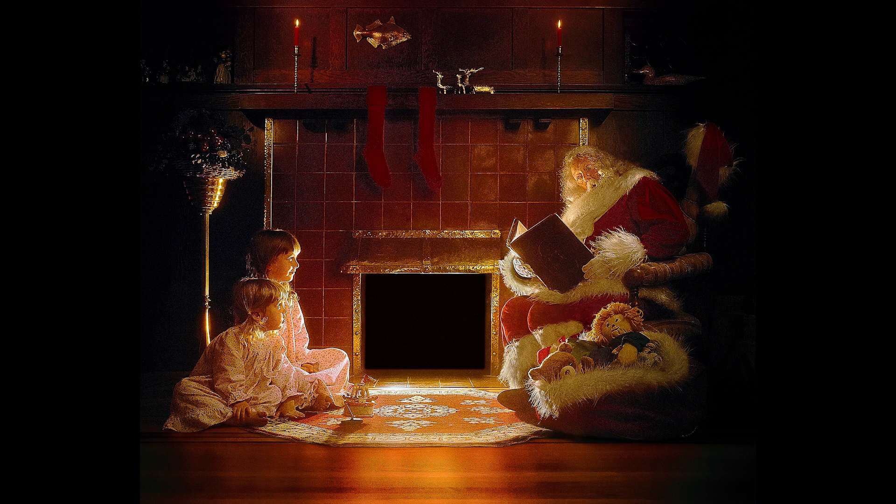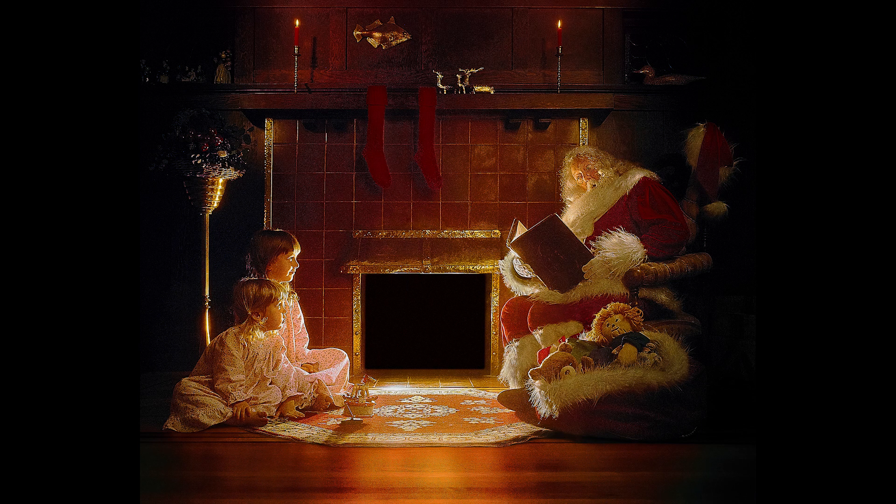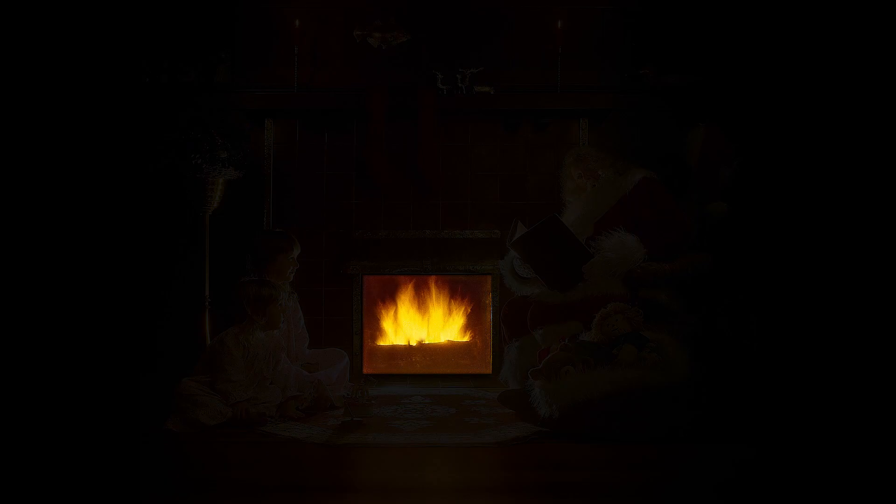One exposure for backlighting the subjects with the strobe flash, and one for the fireplace flames. To this end, a composite would be necessary. Since I was shooting film on a 4x5 inch view camera, I decided to do it in-camera — or more accurately, outside in front of the camera.